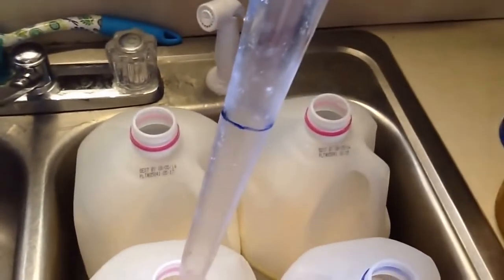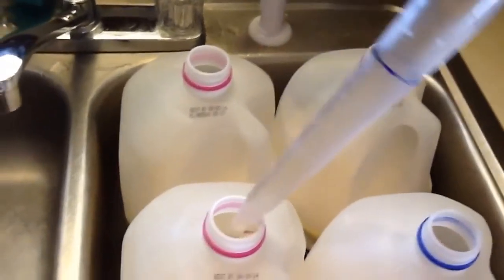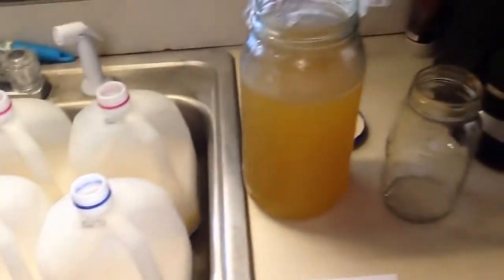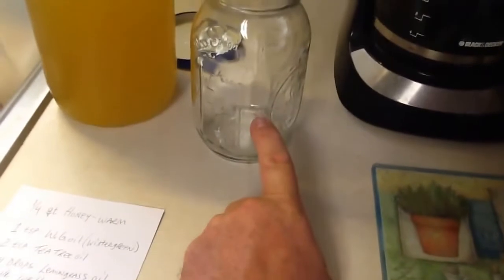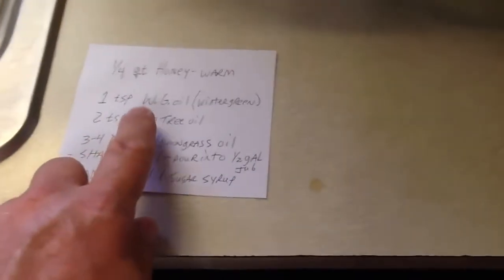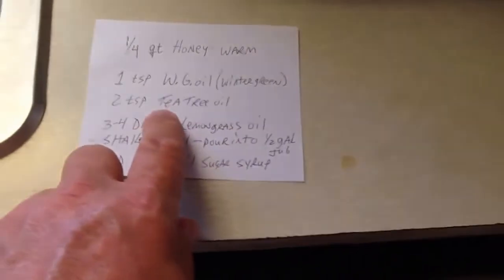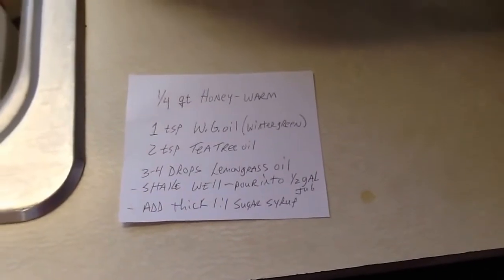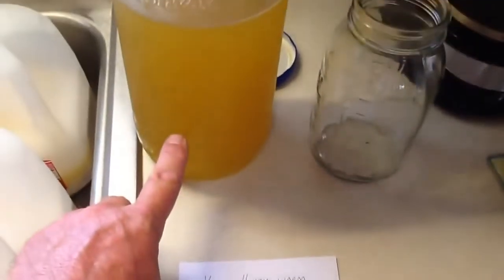So that mark is an ounce and a quarter. We'll set it to the side to rinse with soapy water. So here's the recipe again: quart jar, quarter honey, warmed. Add one teaspoon wintergreen oil, two teaspoons tea tree oil, three to four drops of lemongrass oil, shake well. Then add it to the quart jar, and into that we're going to add thick one-to-one syrup.